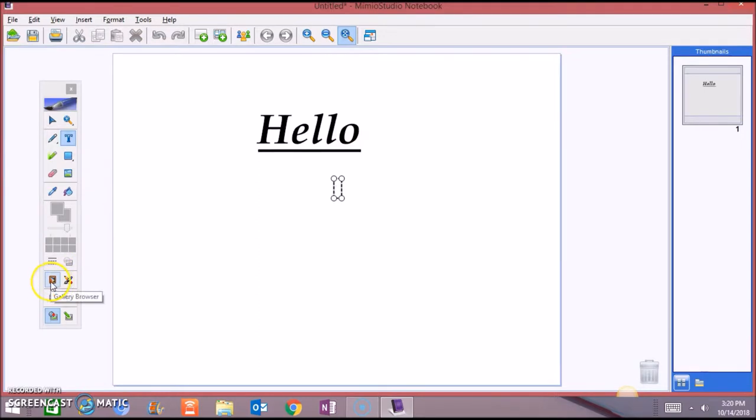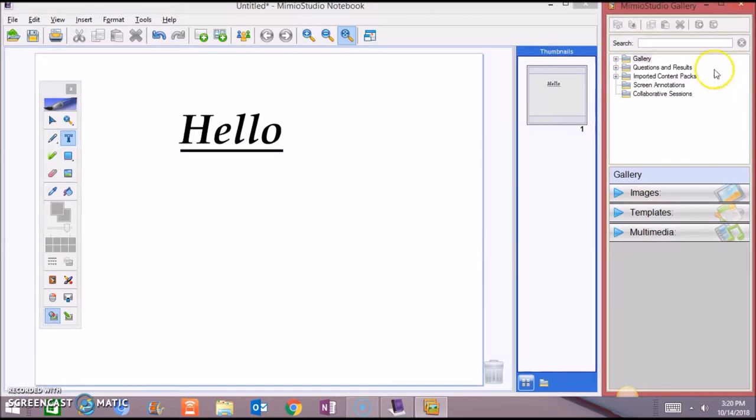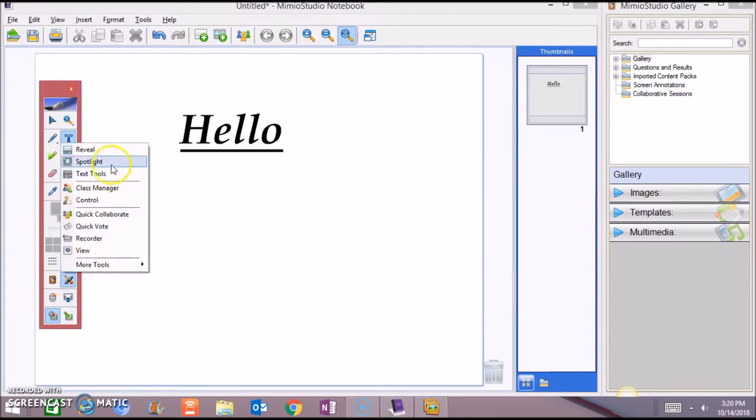Let's go to the Galleria browser — it's the Memeo Studio Galleria. You also have tools right here: the reveal, spotlight, and text tools. You can record yourself, and there are more tools available. Now back to the Galleria.